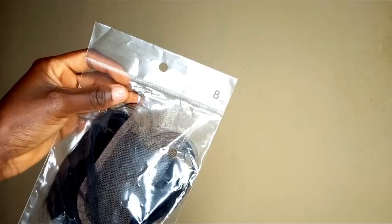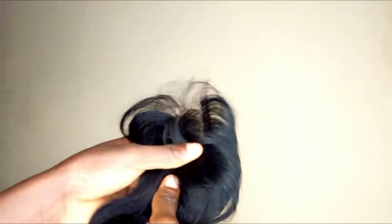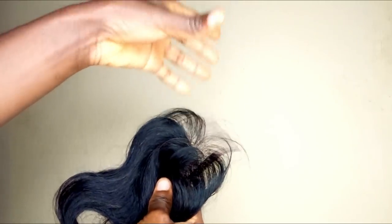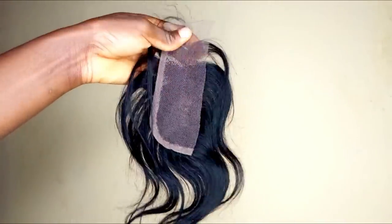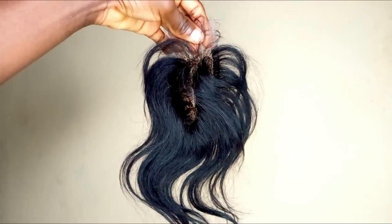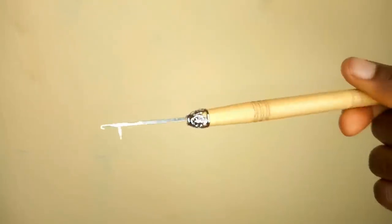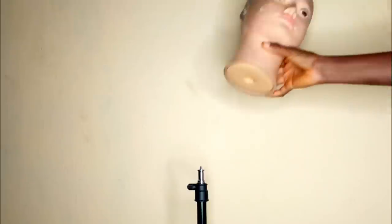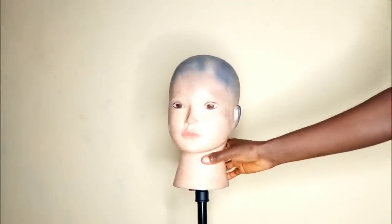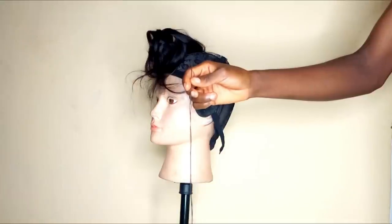I'm going to use two packs. This is an eight-inch closure — this is half of a closure. This is my wig cap. I'll be using a crochet pin, the smallest one, and then a mannequin head. I'm placing my mannequin head on my headstand. This is the closure — I'm going to pin this closure down on my wig cap and then sew it down.